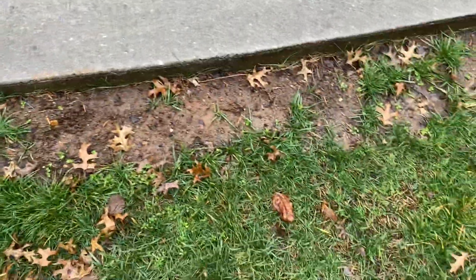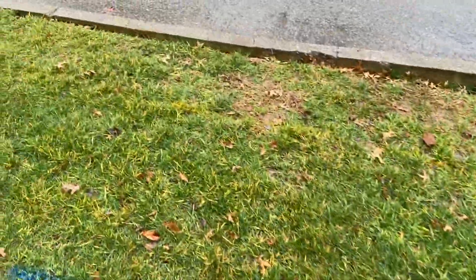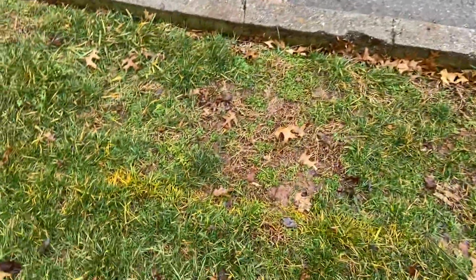Looks like maybe we had some car tire damage there — that should fill in hopefully with the spring. It looks like we've had a little nimblewill in here; we can take care of that selectively.